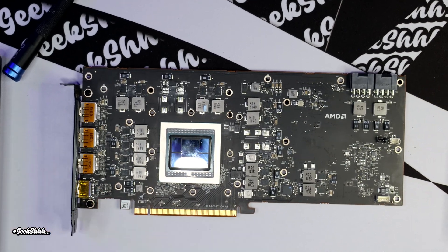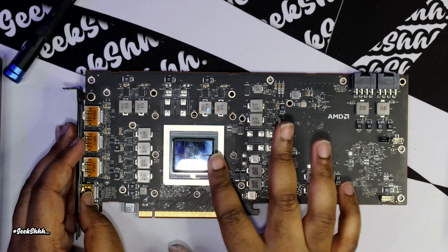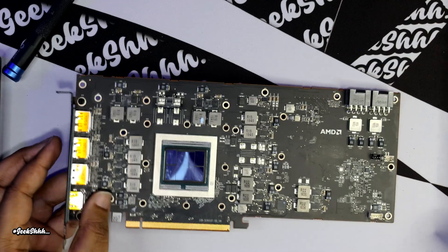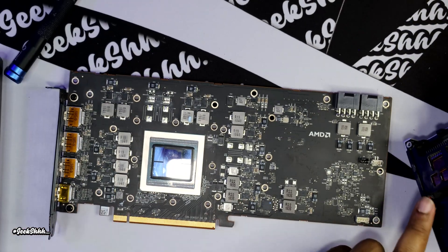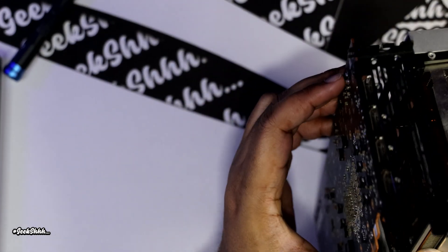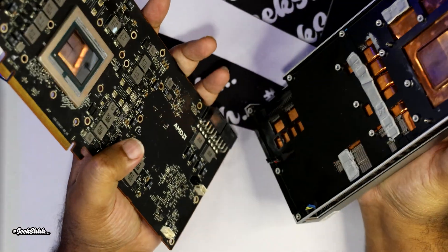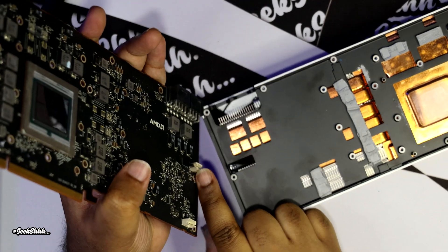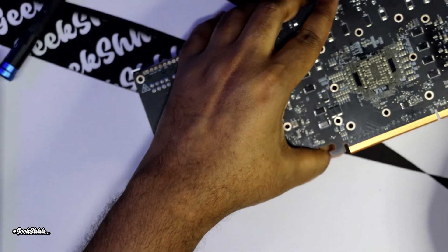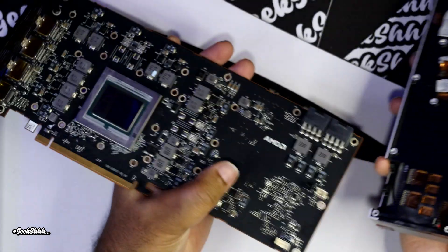So obviously if you want to put it back together, all you have to do at this point is put a thin layer of paste — or if you want to go for the crown like me, put a generous amount on there. Then you're going to want to connect this connector to this one, put it back together, put the screws in, and you'll be fine. I'm going to go ahead and install the EK water block.